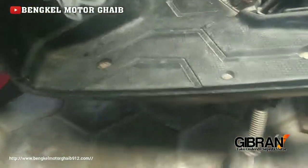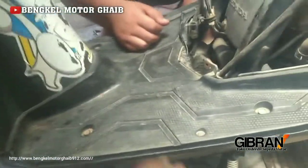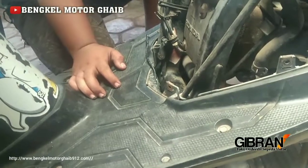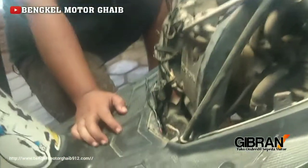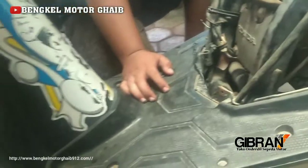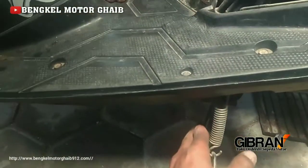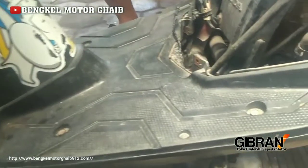Ini fungsinya apa sih standart samping ini? Kalau diturunkan, mesin tidak mau nyala. Itu untuk jaga-jaga, karena kadang si pemilik motor jenis matik Vario, terutama ibu-ibu, kalau sudah terlanjur naik motor, kadang jagrak samping itu lupa dinaikkan. Mereka dinyalakan, digas. Nanti kalau nyantol, bisa jatuh. Jadi pihak Honda menggunakan switch standart samping ini untuk menjaga ibu-ibu dari kelupaan.